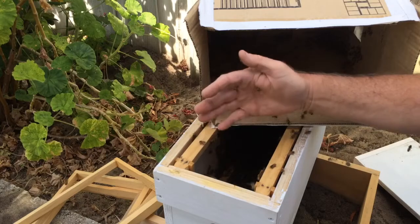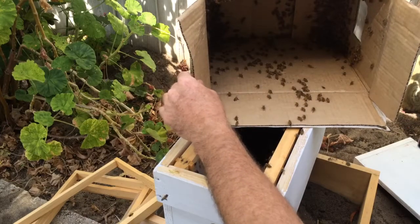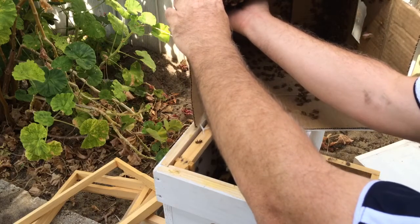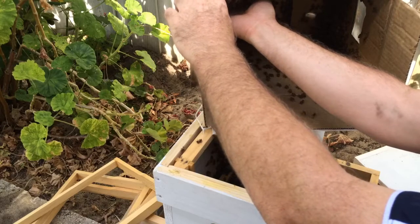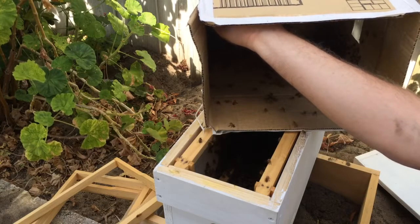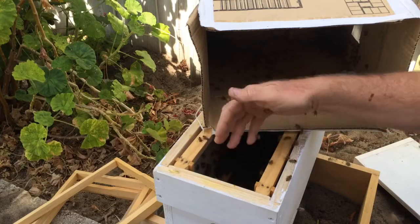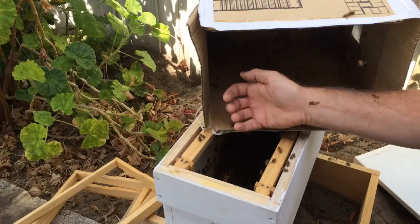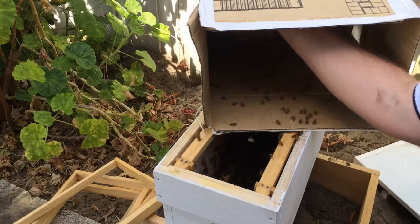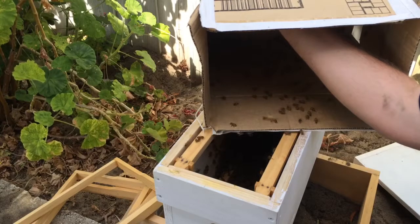I'm really hoping these guys stick around, because these are some nice bees — very nice bees. I think little Miss Queenie, when I find her, is gonna be a nice girl. Now these guys came from a different suburb — they came from Applecross, in Perth, West Australia. So I'm getting quite a number of different sources all over Perth.